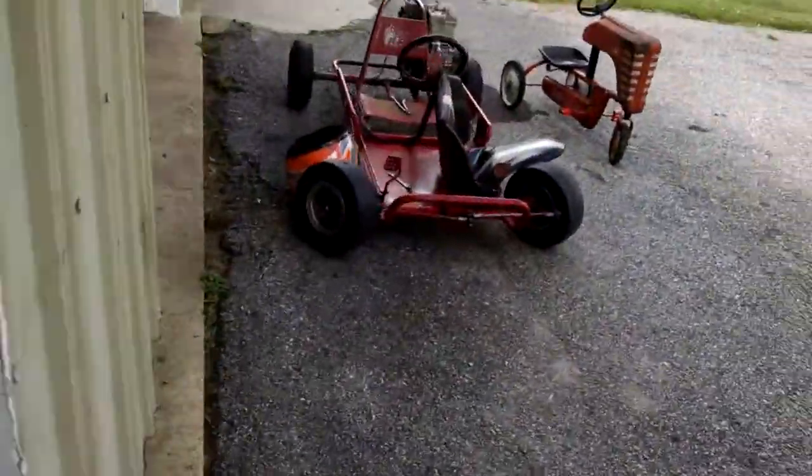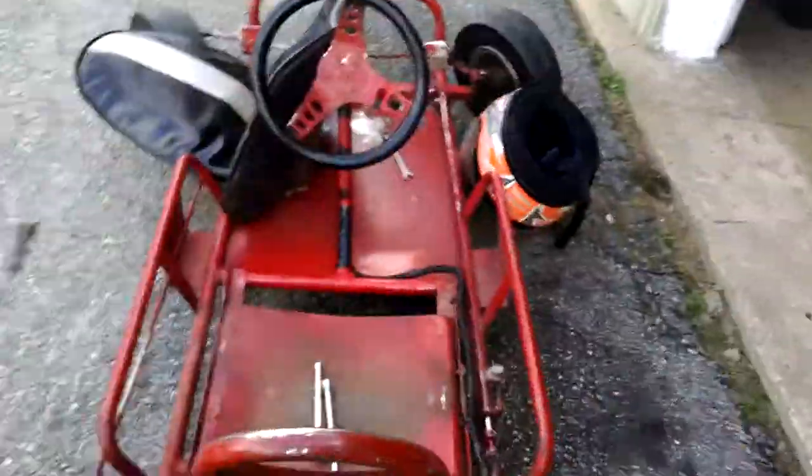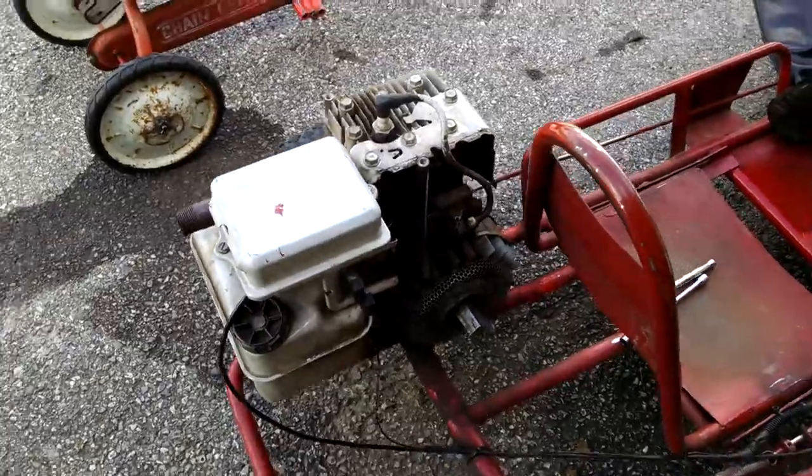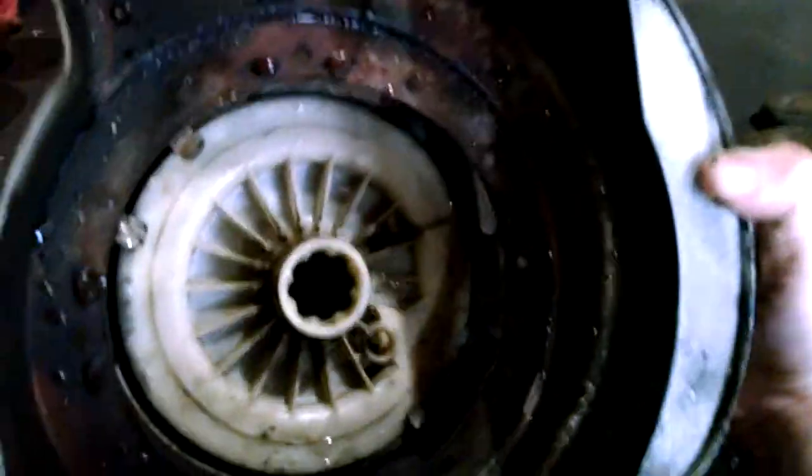I had to take that whole manifold off on the side. You can see the flywheel, and I've been cleaning it off for a while. This was all mud and disgustingness right here — I cleaned it quite a bit. I'm slowly cleaning it but it'll eventually get done.